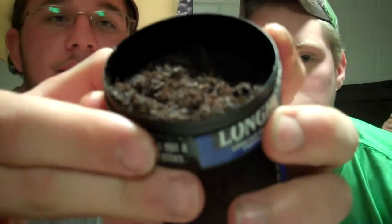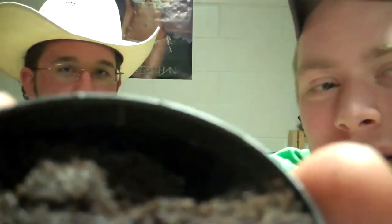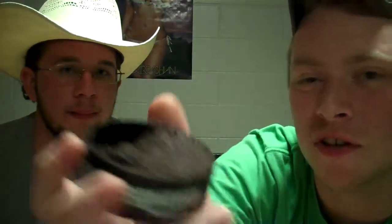It looks about like any other kind of long cut. You can see the difference if there is any. This is pretty much just like a fine cut — it's not exactly like Copenhagen. Copenhagen's almost like sand, like little balls. This is kind of like a fine cut, just a little bit longer than the Copenhagen.